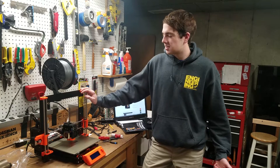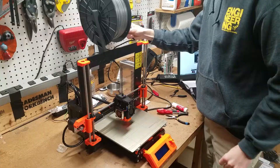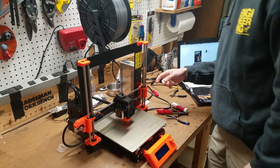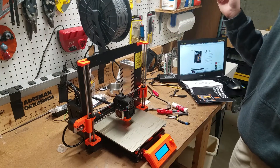Just finished putting the printer together and it went pretty fast. The directions are pretty easy to follow. Let's plug it in and see if it works. Okay, moment of truth — plugging it in. Oh, gotta press the on and off button. Hey, awesome!